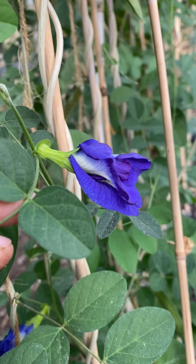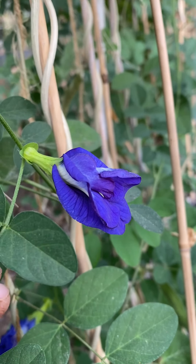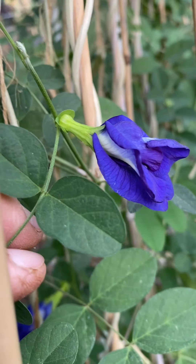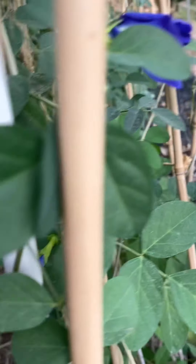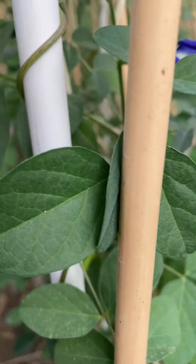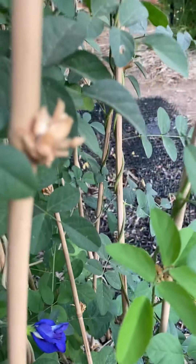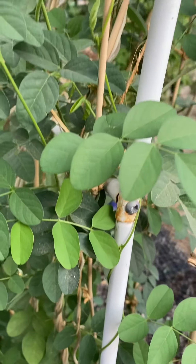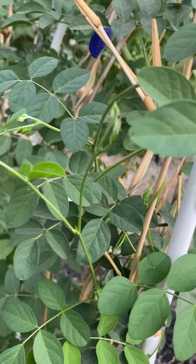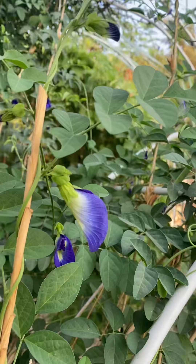I don't pick mine fresh anymore. If I want it for color — like to dye my rice or make a fresh batch — I would, but usually now for tea, I pick them later in the day, the day after, or even two days after. I just let the flowers dry on the vines on their own.